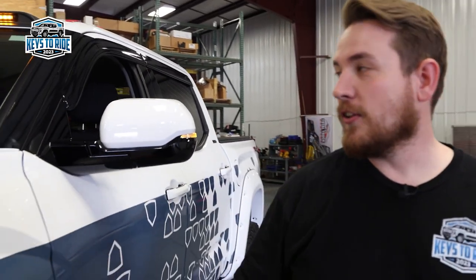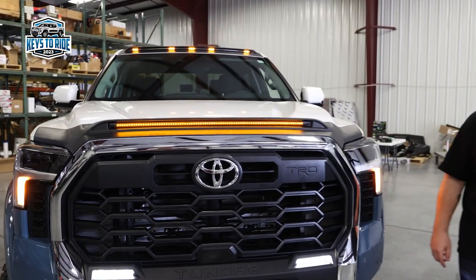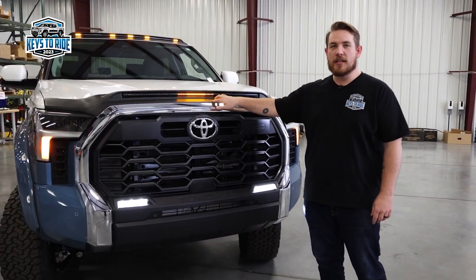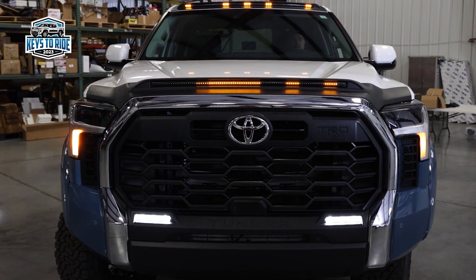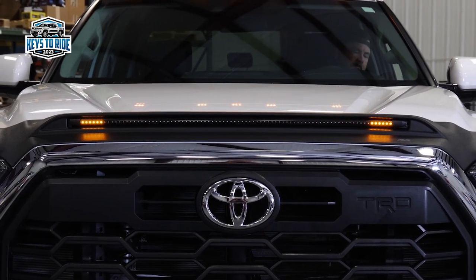Let's move up to the front of the truck and check out a lot of the other products. Up here you can see we've installed the AVS Aeroskin LightShield Pro. As you can see, we've got the hazards turned on right now. It'll also go along with your blinkers left and right, and when you start the truck up it's got a sequential pattern that it will display as well.